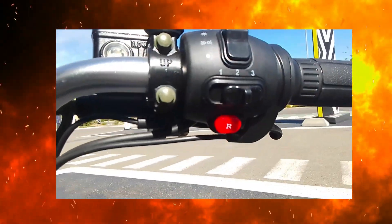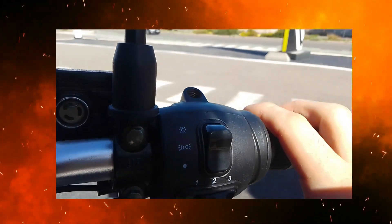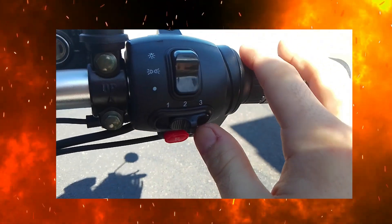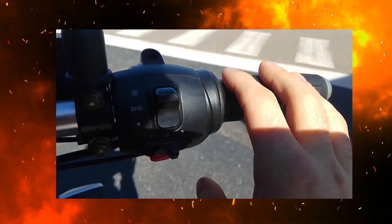Alors, là on a le bouton R — c'est pour, t'appuies dessus légèrement parce que c'est très nerveux — tout en dosant, et ça ça recule. Vitesse 1 : 25 km/h. Vitesse 2 : 30 km/h. Vitesse 3 : 35-40. Voilà.